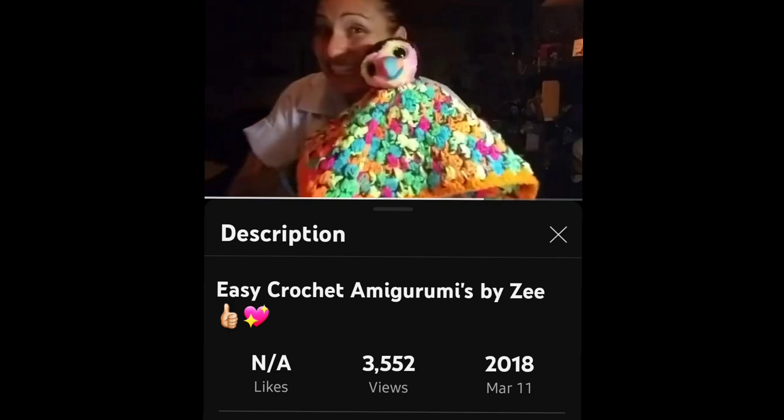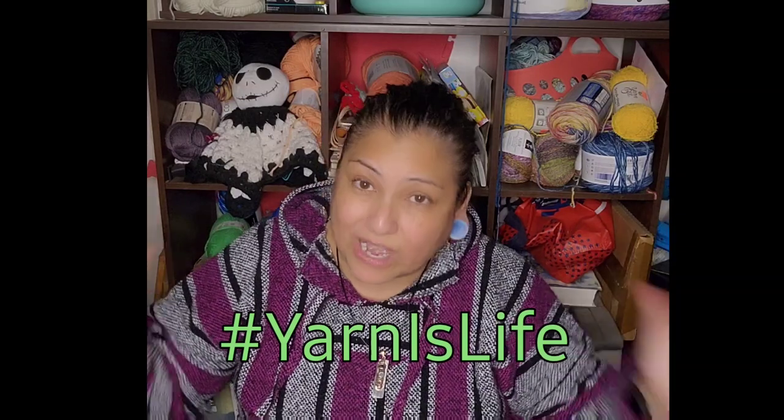Back on March 11th of 2018, I had come home from work. I had a horrible day and I just wanted to crochet and make myself feel better and lift my spirits, because you guys know that yarn is life forever and ever. I wanted to do something amazing, and after a lot of trial and error, the crochet lovey was born.